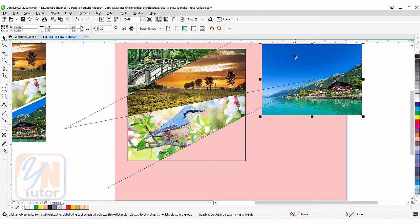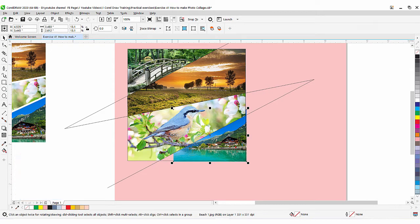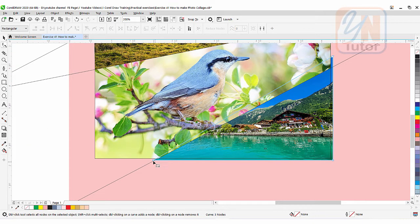We are going to take the fourth image and bring it here. We need to reduce the size a little bit so we can see some of the area from this beach image. We can stretch a little bit to cover the side. We will use the shape tool. Since we have three corners we can double-click to delete this corner.